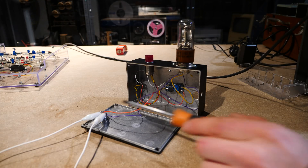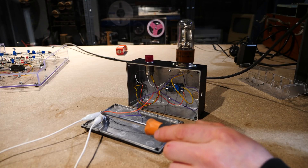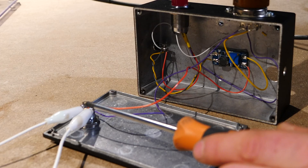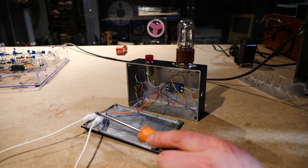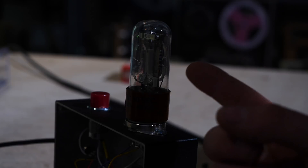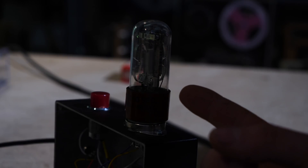I've just gone ahead and bypassed the switch with some alligator clips so we can film the movement of the contacts without me having to touch the switch and cause it to shake. Let's try and get a video of it doing its thing. I've turned the light down in the hopes that we can see the faint glow — it is very faint — that comes from the filament.